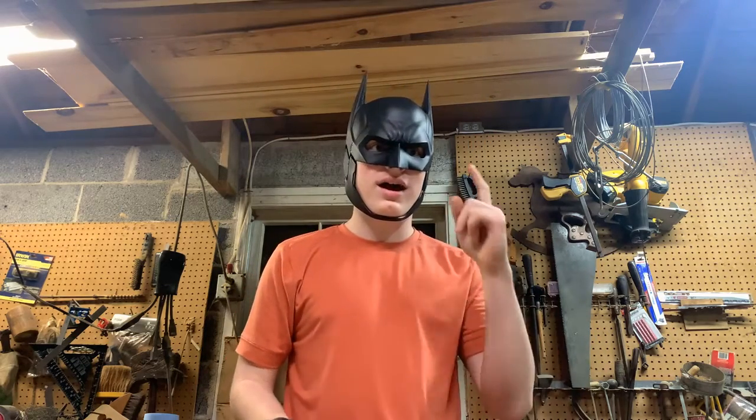Hey guys, today I'm going to be showing you how I sanded and painted, and I'm showing you guys the whole process of how I made this 3D printed Batman cowl.